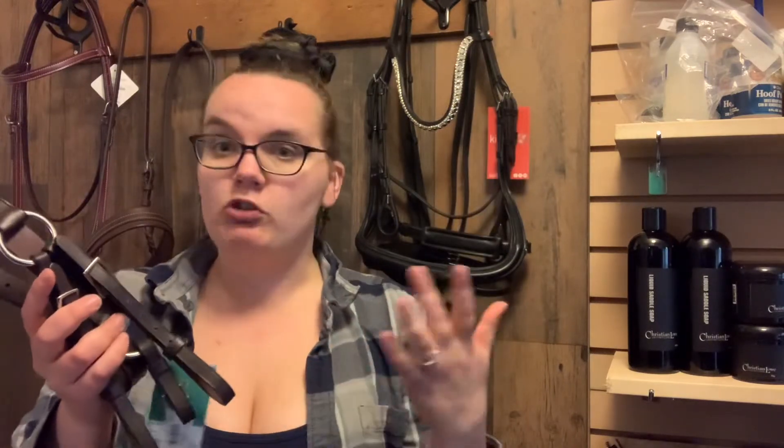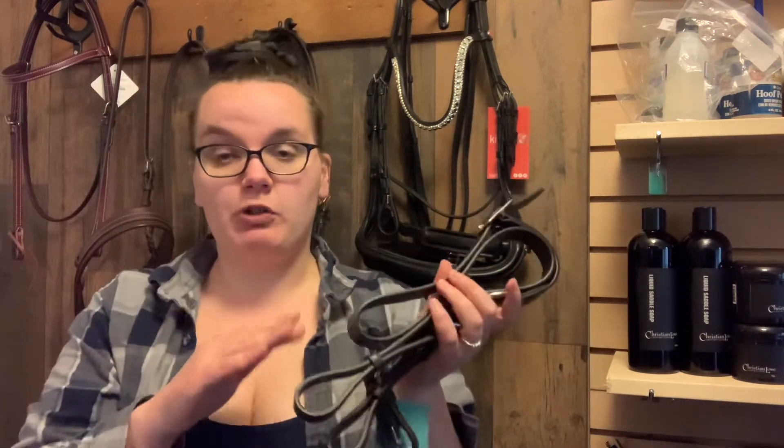And of course, as with any type of training piece of tack, make sure your horse is okay with it and comfortable with this type of pressure, especially before you throw your kid on there. Thanks for tuning in to this week's Tac Tip Tuesday and we'll see you next week. Thanks, bye.